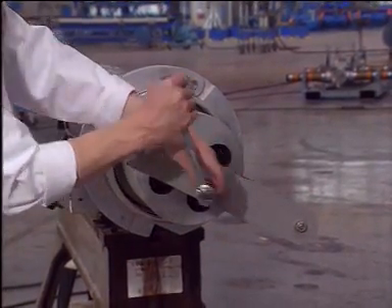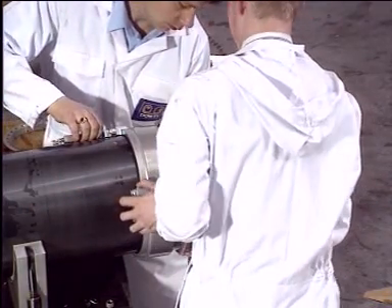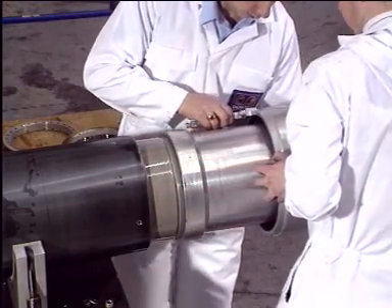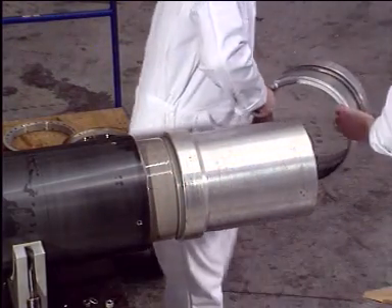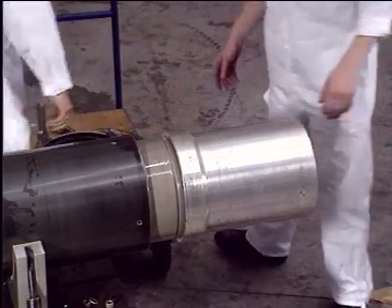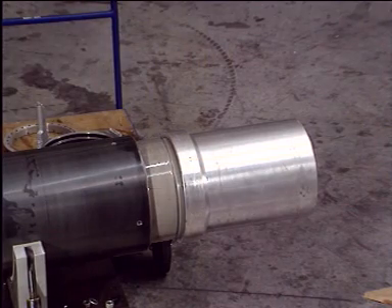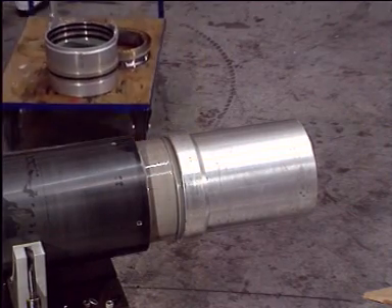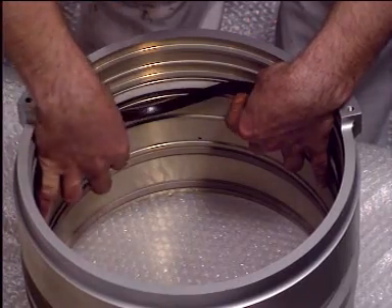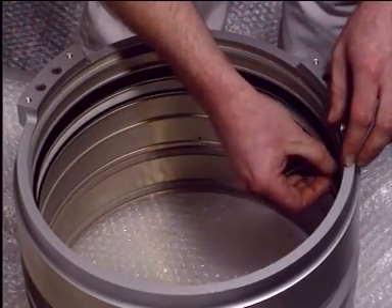Carefully slide the gland housing, having previously fitted the extractor tool. Remove the gland housing by sliding it carefully past the extractor sleeve. Place the gland housing in a safe area. Remove and replace seals and bearing as required. Fit the seal and scraper ring.